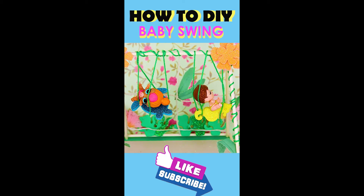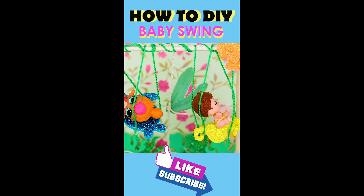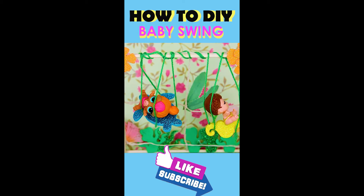All kids love to play in the playground, so today we're going to be making a special swing for babies. This is an under-the-sea swing set.